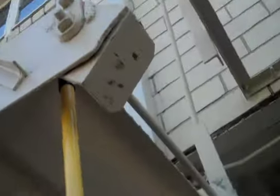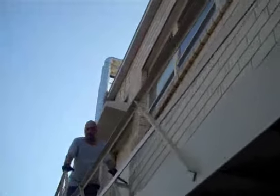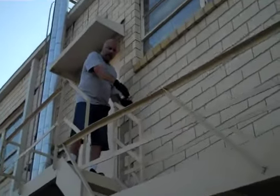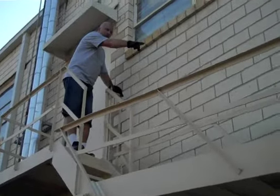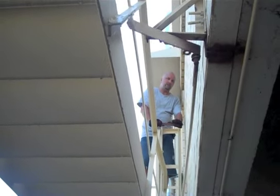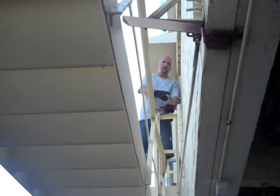With an extension pole, the fire escape has to be raised until the weight is resting on the unit up there. Once the weight is resting, the person up here activates the switch. Once activated, no one can pull it down.